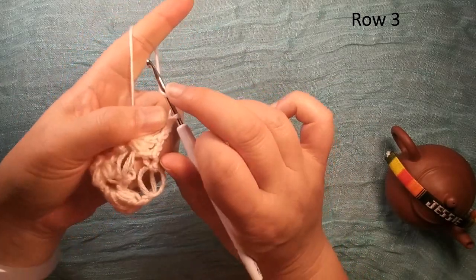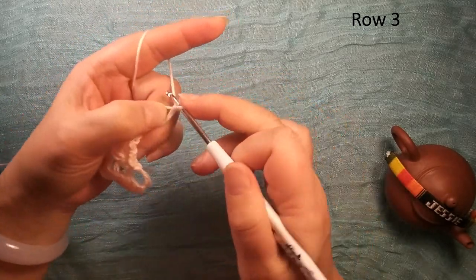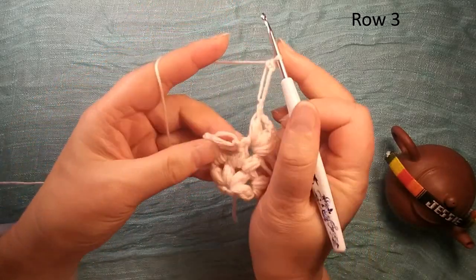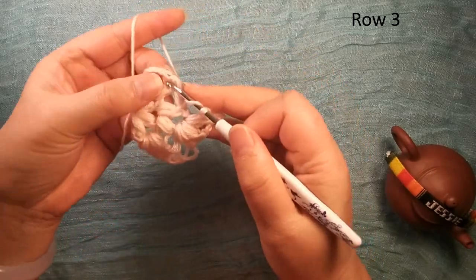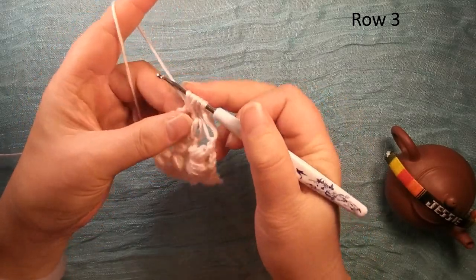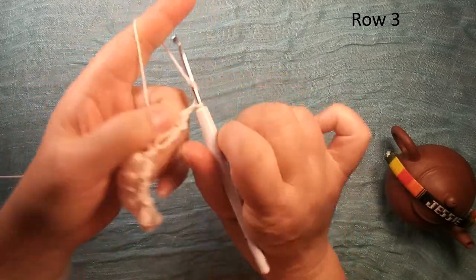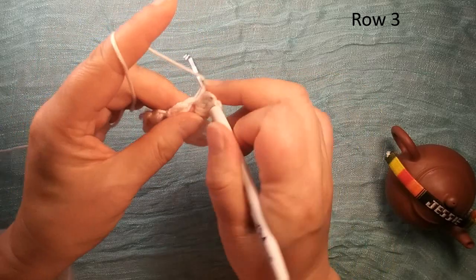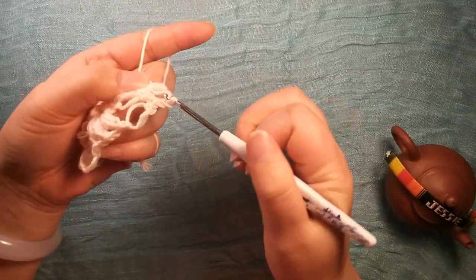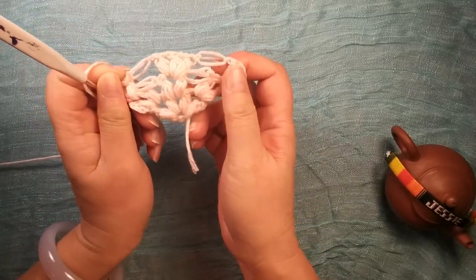Here same thing: we make this long chain, hold here, insert this again. Then we do this edge — same thing: once, twice, third time, pull through. Chain two. Again: once, twice, third time, pull through, pull through again. So finish this row three.